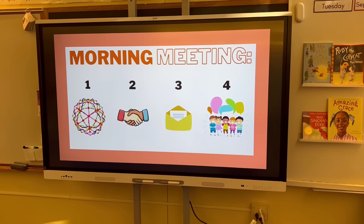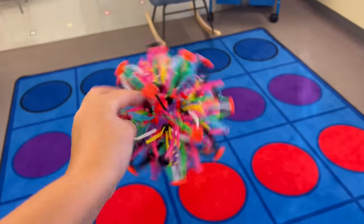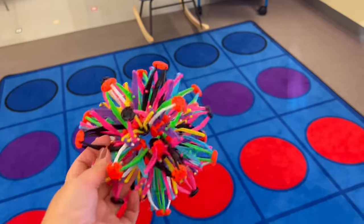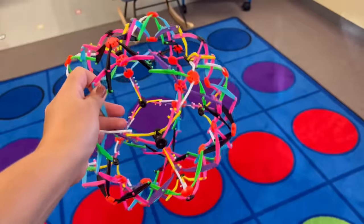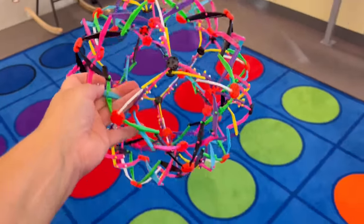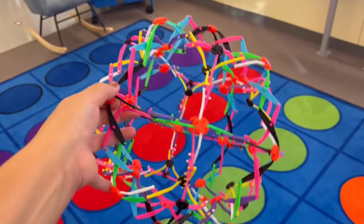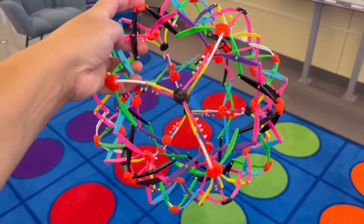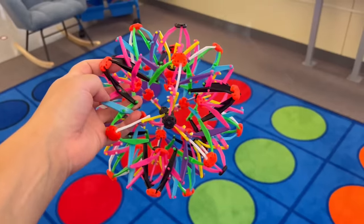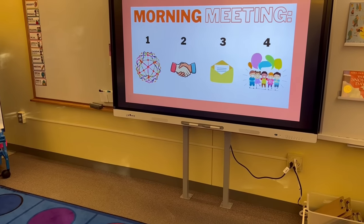Our morning meeting always has the same four parts. First, we always start with breathing. I have this breathing ball, and one of our classroom jobs is our peer role model — my favorite job. They're the all-star for the week and get to be my helper. The peer role model picks a number between five and ten, and we sit on the carpet and take that many deep breaths. As we expand the ball, our lungs expand — breathe in and out. In a couple of weeks I'm going to pass this off to the peer role model to lead. That's how we start it every single day.